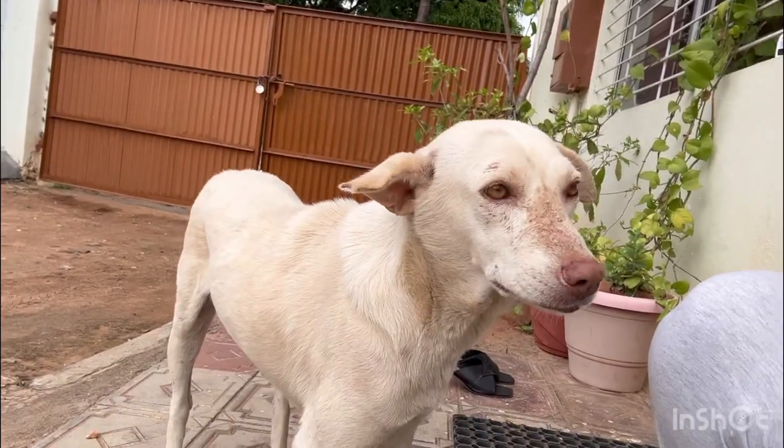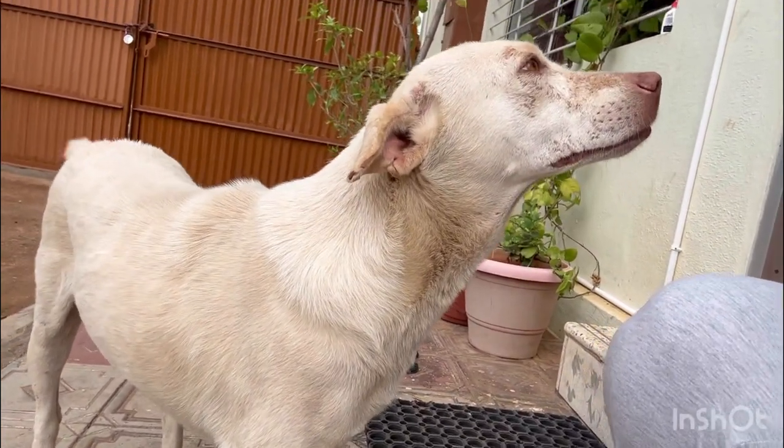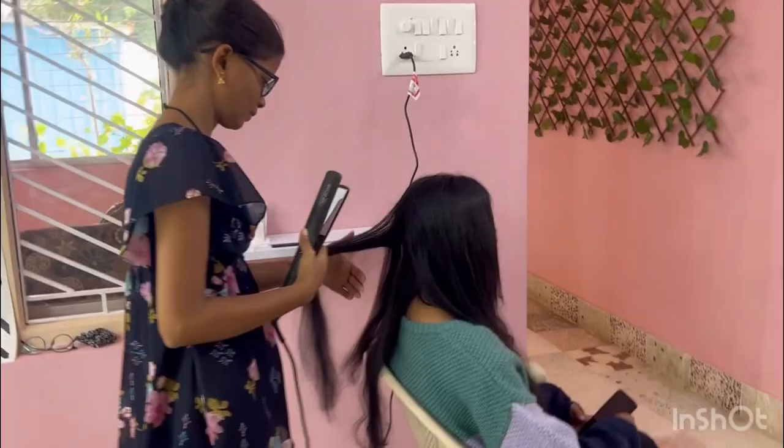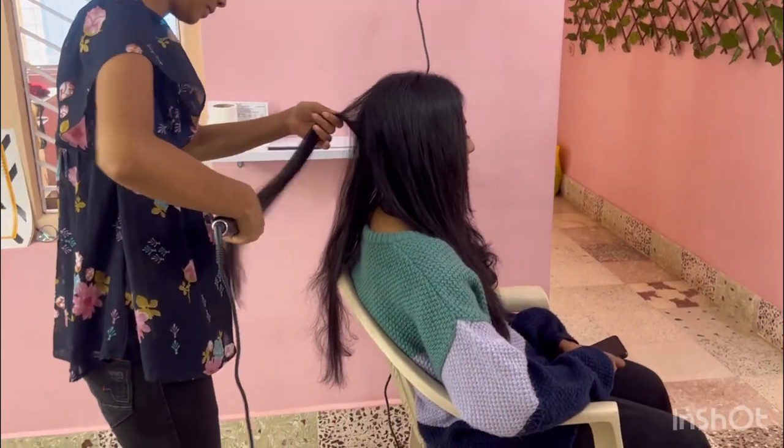Hi guys, welcome back to my channel! So lately I was on and off my YouTube channel, but now I am back with one more tutorial for you guys. Today I am going to do a model hair preparation tutorial.